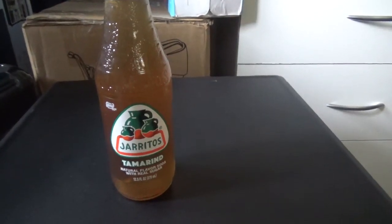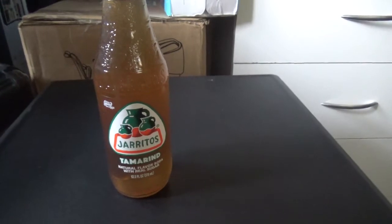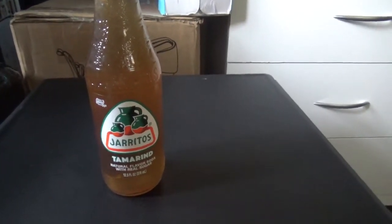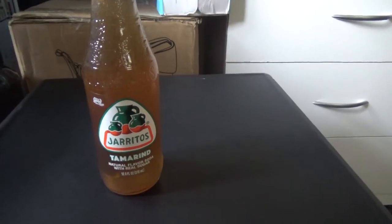Hello everyone and welcome back to another taste test and review. This time I have chosen another drink from Jarritos — some Tamarind.